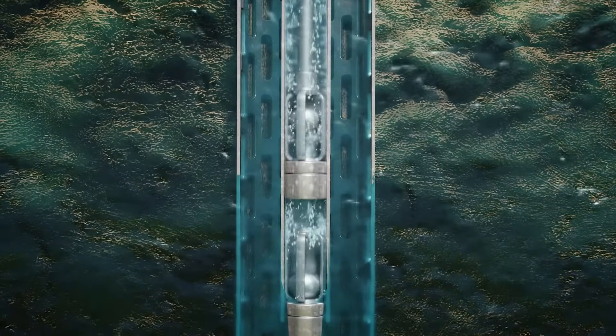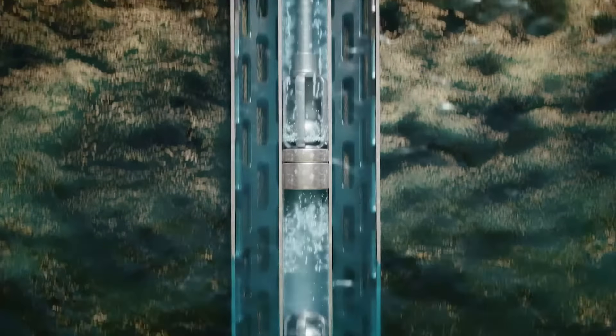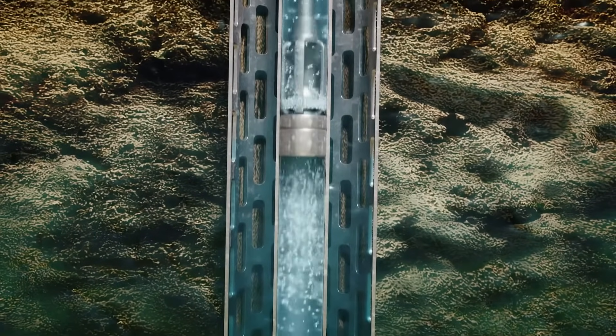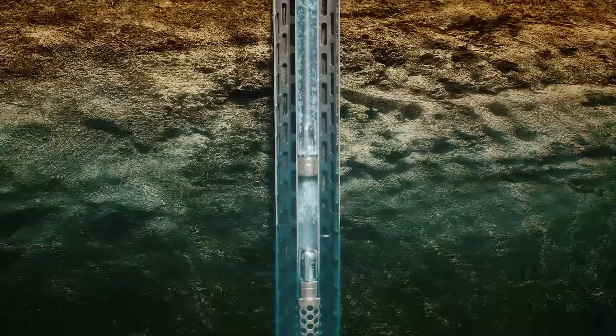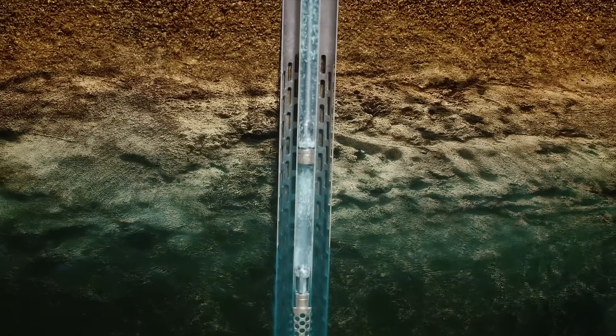An all-brass pump goes up and down, pushing water with every stroke — up, up, up. The bigger the windwheel, the deeper the windmill can pump, and the more water will come out at the end of the day.